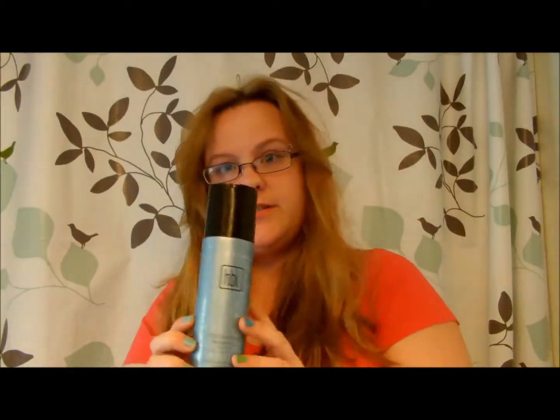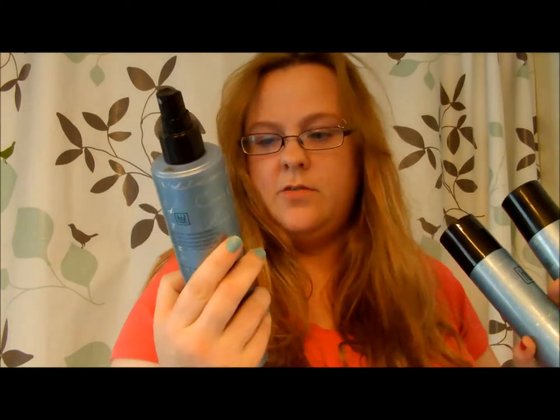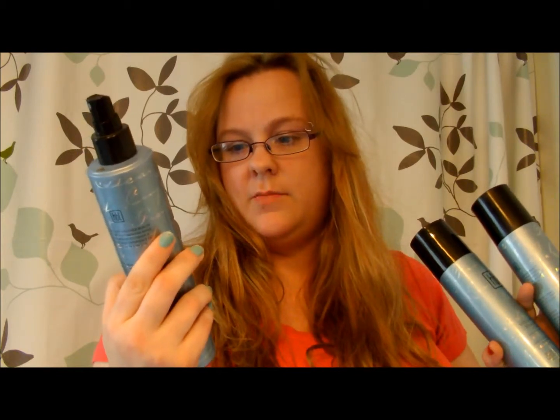Hi guys, this is Kristi from Kristi's Reviews and More. Today I'm going to be reviewing the HBL product line. I was given this for free to try as part of a product review. I was sent a revitalizing treatment which protects, strengthens, and conditions, and it's gentle and color safe.